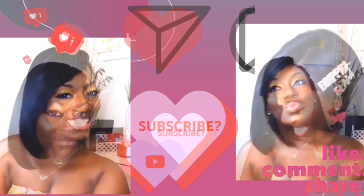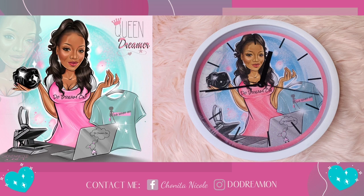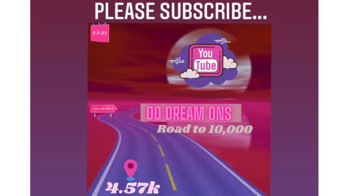Please like, comment, share, and subscribe. Hey, it's your girl Shinita Nicole and welcome to Do Dream On. If you're new, welcome, and if you're already a dreamer, welcome back. Today we are going to be making this DIY personalized wall clock. Dreamers, please make sure you subscribe — I'm on my way to 10K subscribers and I'm at 4,500 now, thank you.